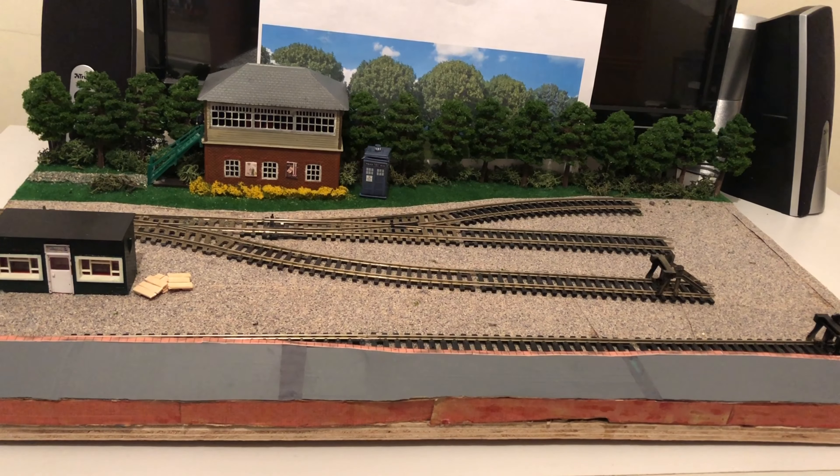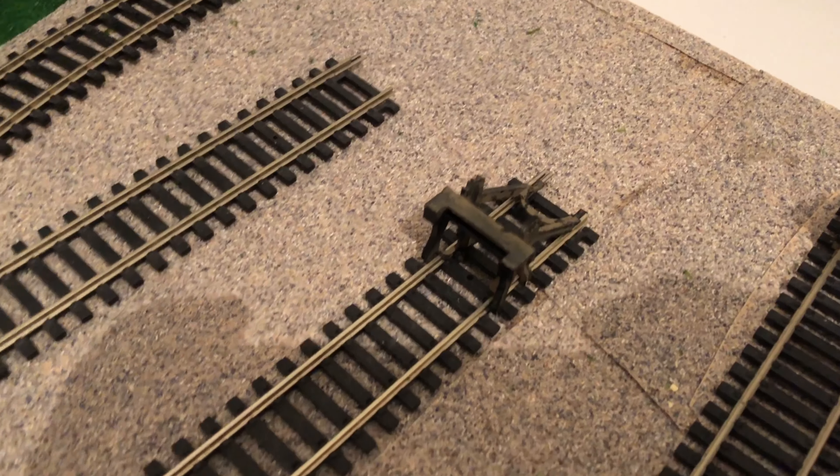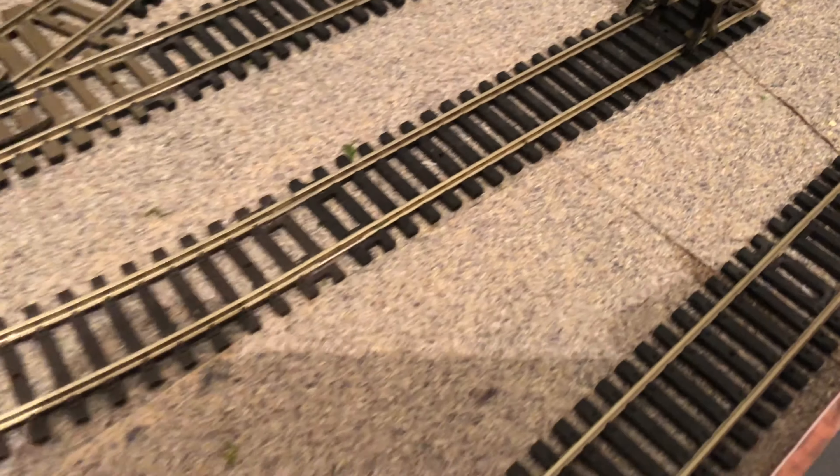Hello everybody and welcome to Map the Dragon Railways. Today I'm going to show you the progress I've been doing on my micro layout. One of the main things you would have noticed is that the layout has now been ballasted — it's only ballast mat, just so it's easier to clean.